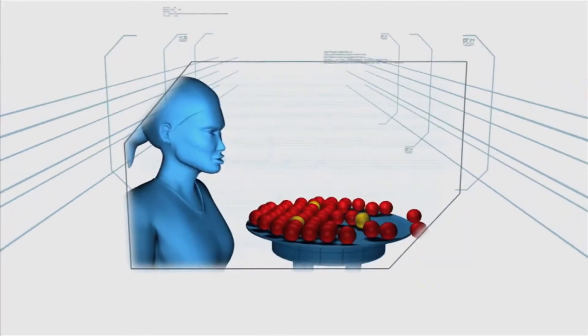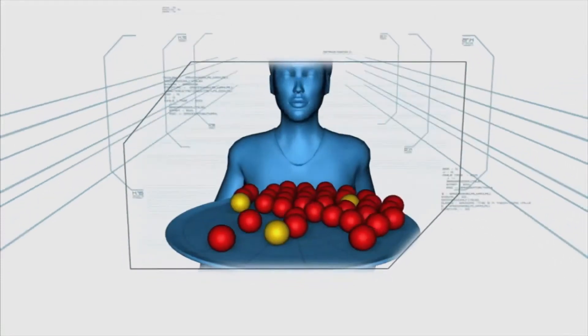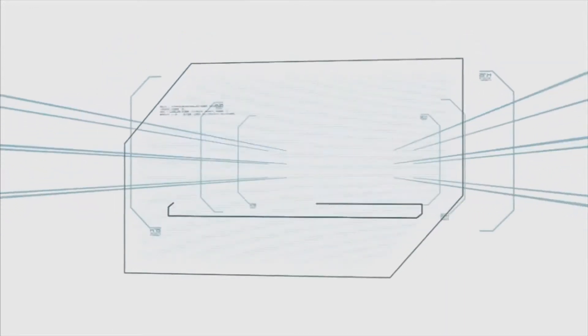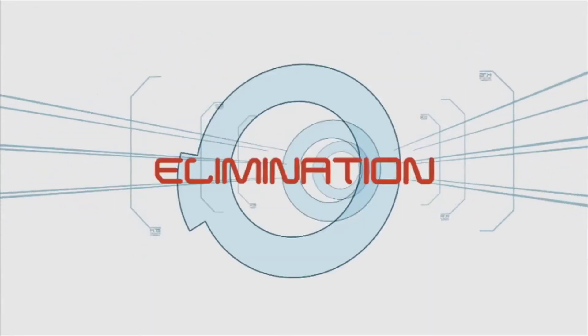In this challenge, the contestant using breath power alone must remove 73 red ping-pong balls, leaving only the three yellow balls behind. Blow, baby, blow. Failure to complete this task in 60 seconds may result in elimination.